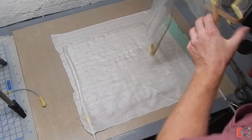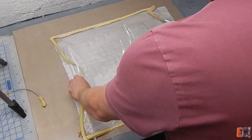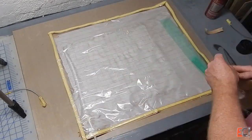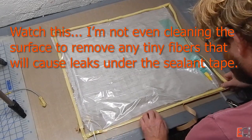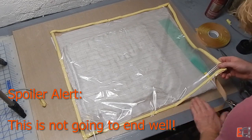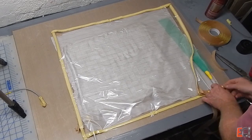I've got the vacuum set up here. Now I'm doing one of my favorite tricks — making the bag too small. This is bad news. I've already got it made up, so now I'm going to struggle to make it work. A bit of foreshadowing here: this is going to be a problem later on. Also, I'm not doing anything to clean off the table, so there are probably little bits of fiber stuck underneath the sealant tape, which are going to be no good.